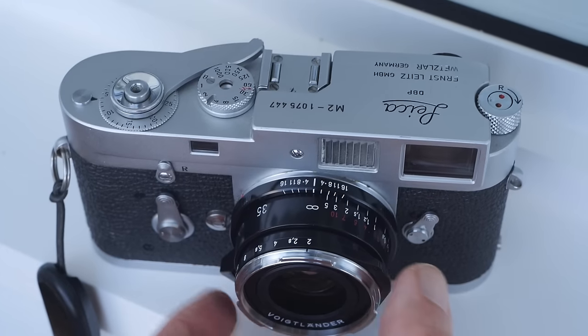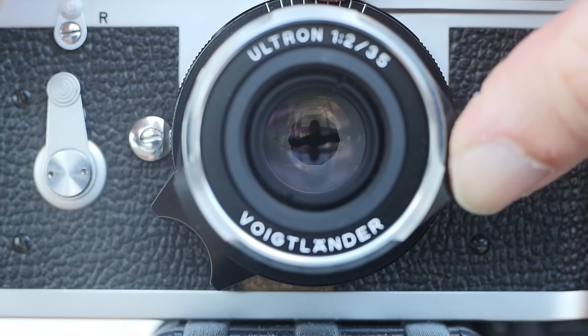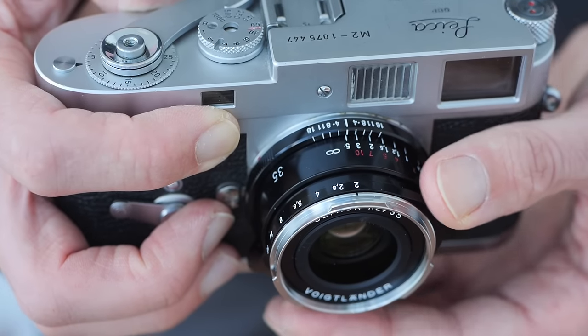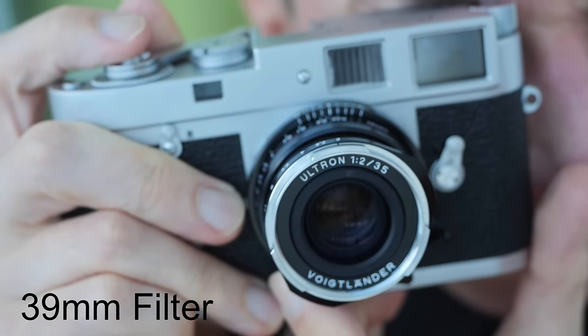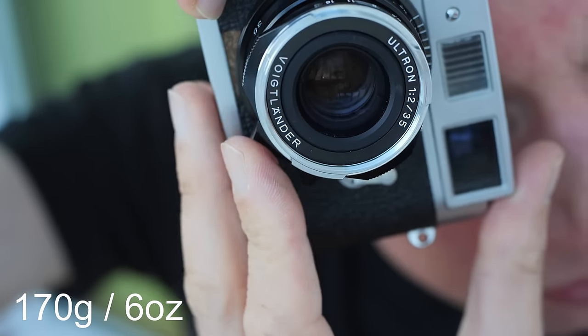The aperture controls are on the front of the lens and the aperture scale gives you half-stop clicks. This is an all-metal and glass manual focus lens — very Leica-like in terms of feel, very smooth. For you geeks, it is an 8-element, 5-group optical design with a 39mm front filter thread and a weight of 170 grams or 6 ounces.